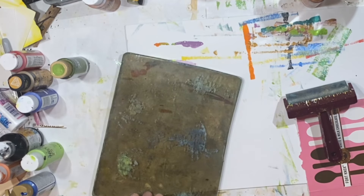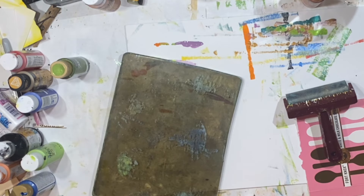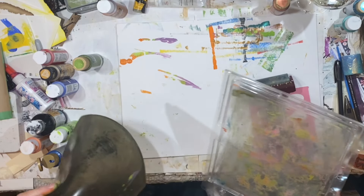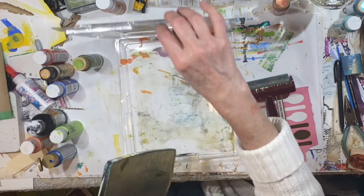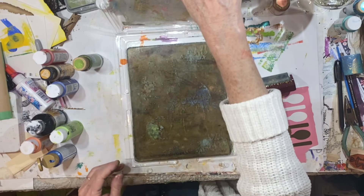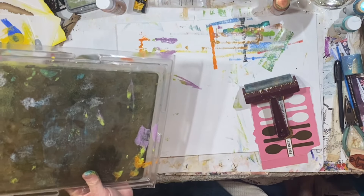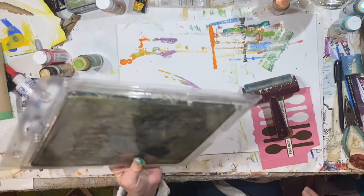I used to always wash my gel plate before I put it away, but I don't do that anymore because apparently some of the best painty bits are left behind and you can pick them up later. I probably don't use this thing enough. And of course I did notice I was getting paint on the outside of that, so I just wiped it off.